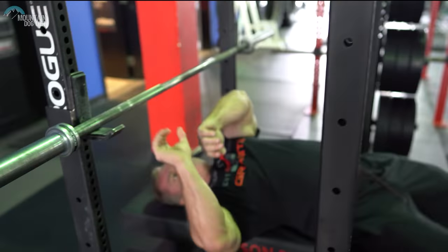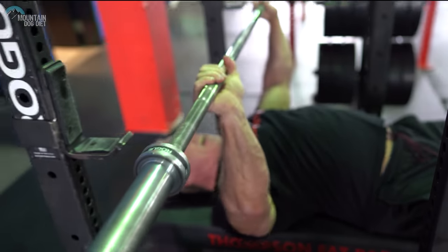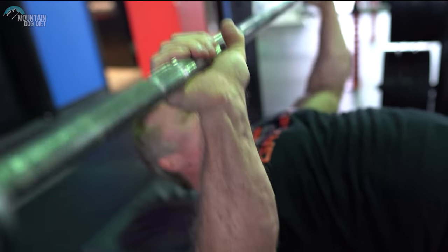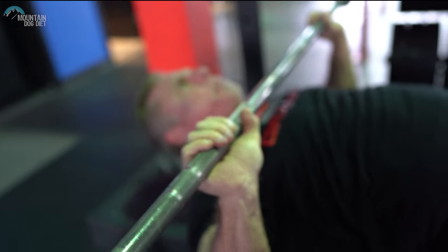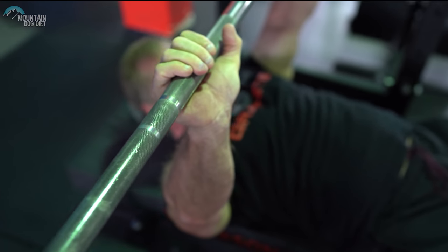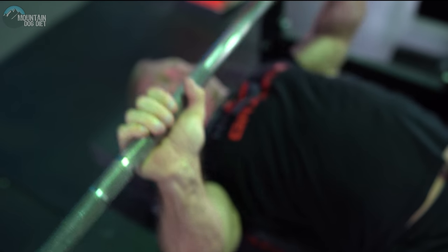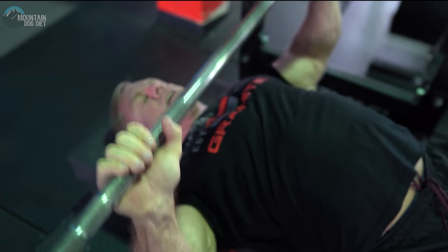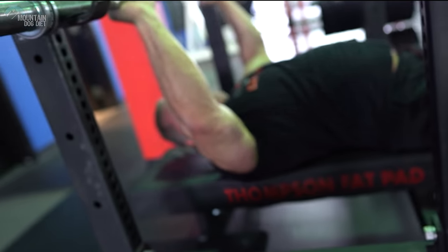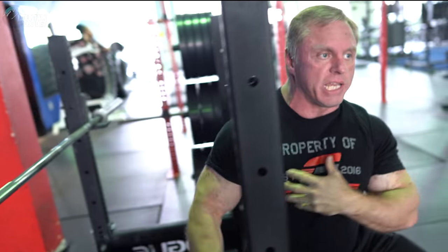Let me show you what I mean by that. Instead of having your chest like this, you'll see people caving in — their chest is all caved in like that instead of being lifted up like this. This is how you want your chest. But they'll hunch down like that. When they do that, you're taking stress off your pecs and putting it on your AC joint.